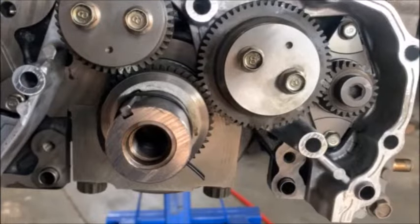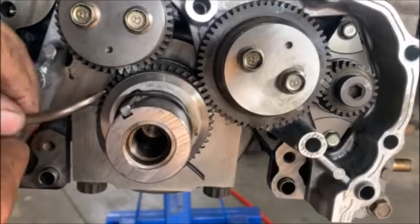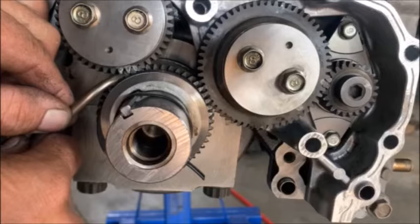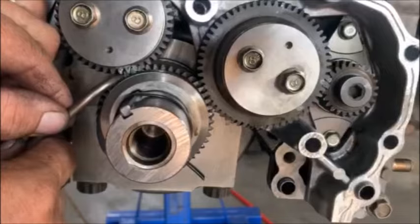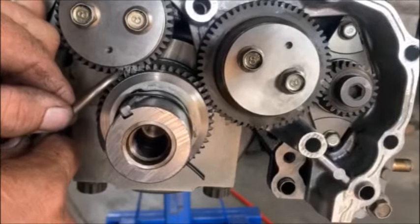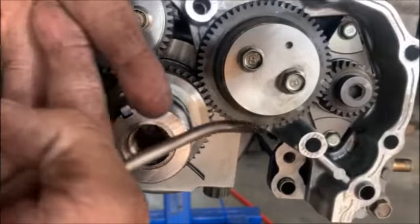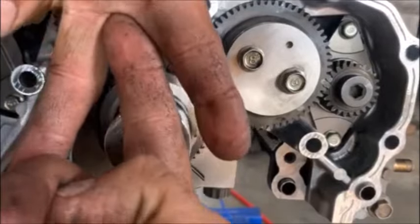Just to show you the timing marks in full view: that's the one that I marked, that had the dot with a white mark — it's now between two teeth with two dots on it. The gear behind there is also white and it's got a little hole in it, just like those two. So those two — it's always two on one, always two on one.